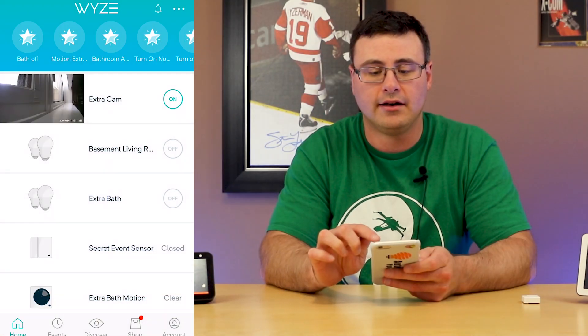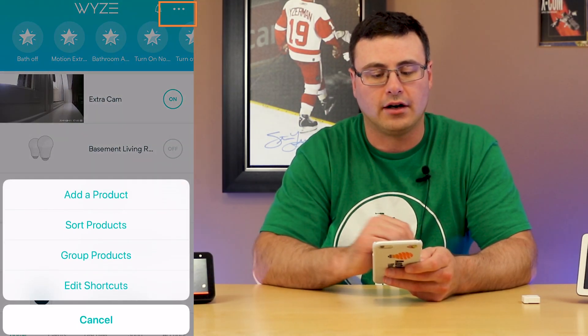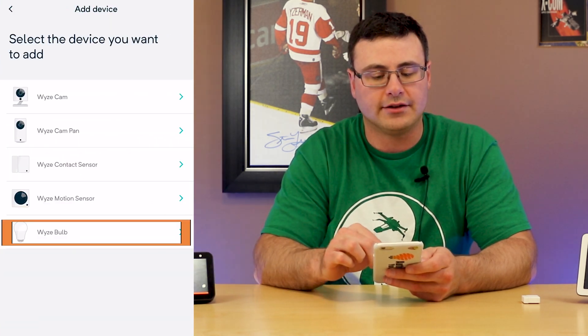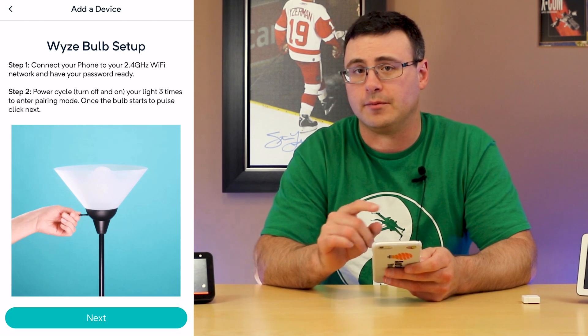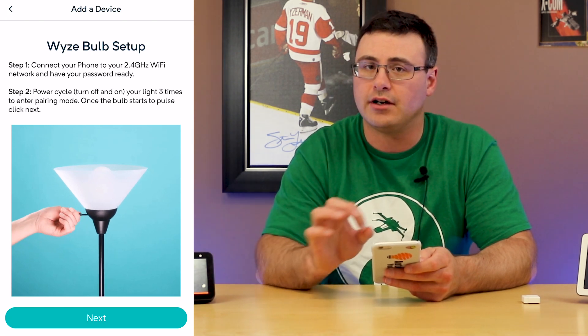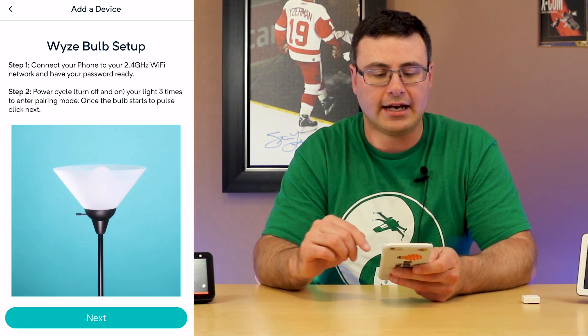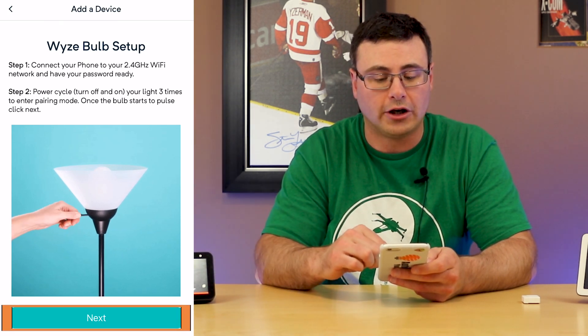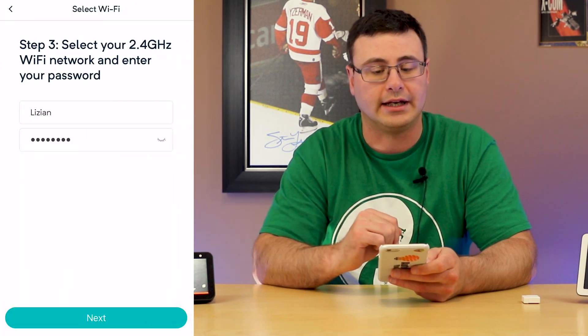Inside the application, up in the top right are three dots and you're going to hit 'Add a product.' Once you've done that you can see the Wyze bulb choice at the bottom. If you don't see that, your app is not up to date — you'll need to update it. They'll tell you to power cycle your bulb but we've already done that, so just hit next.